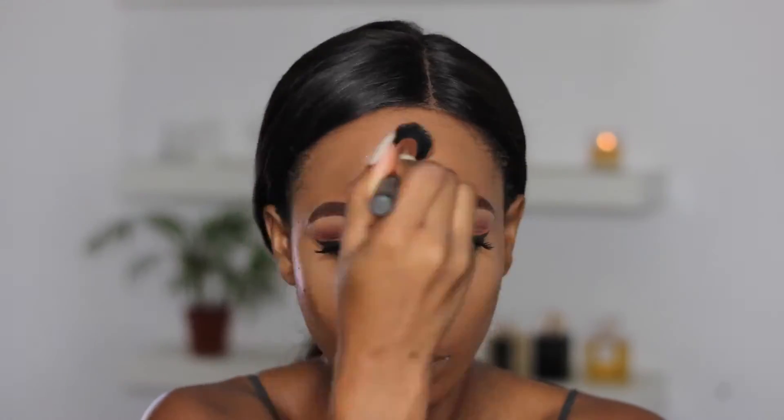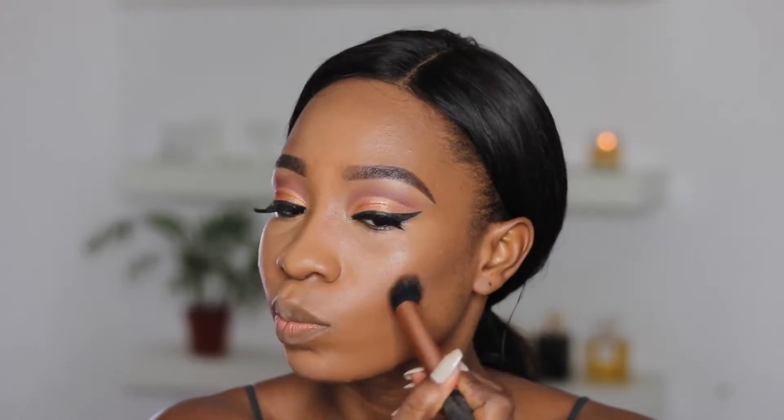To contour my face I'm using a shade from the MAC Cosmetics Conceal and Correct palette, and I'm basically just going to apply this in the area I normally contour. I'm creating my pointed nose and I'm using the Evita Joseph flat brush to do this step.